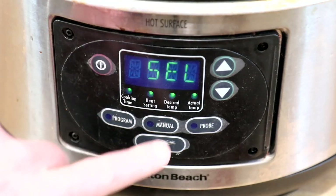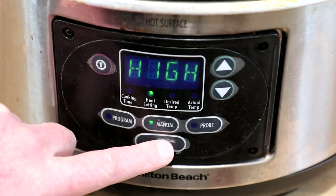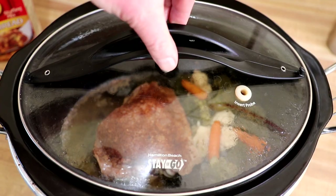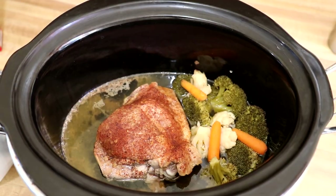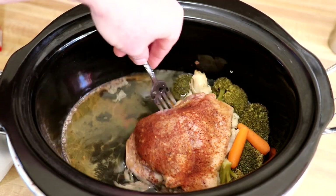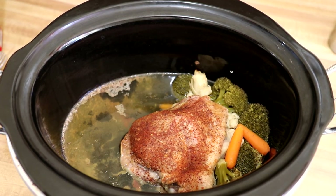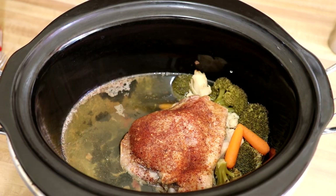I'm going to cook this on high and add the stuffing at the end. It's been a little over three hours, so I'm going to check on it. That looks good. Now I'm going to add the stuffing.